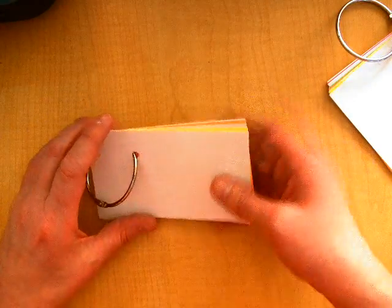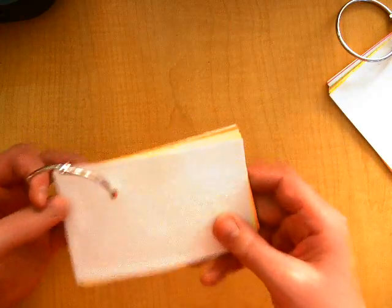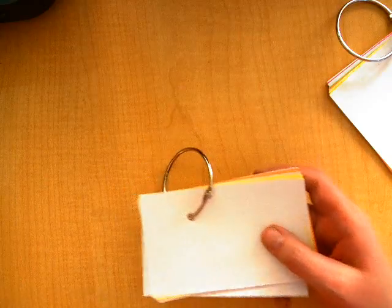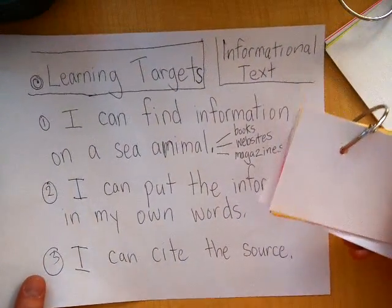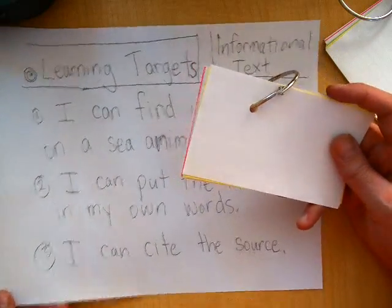Everybody's going to be making their own sea animal flip book. We talked about the learning targets for this, which is finding the information, putting it in your own words, and being able to cite the source.